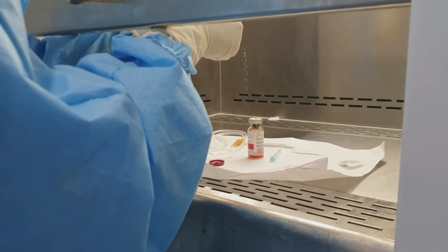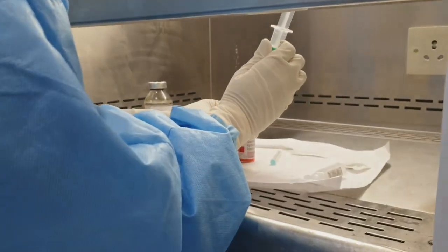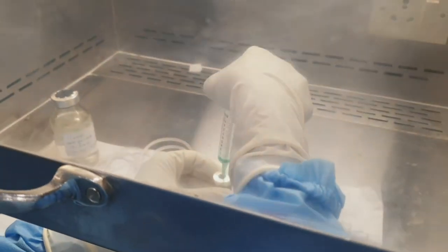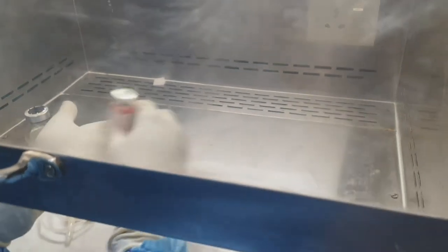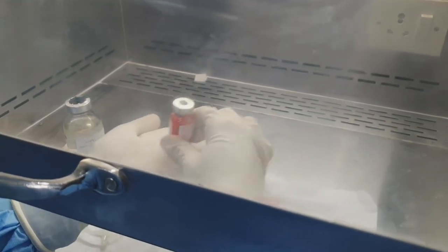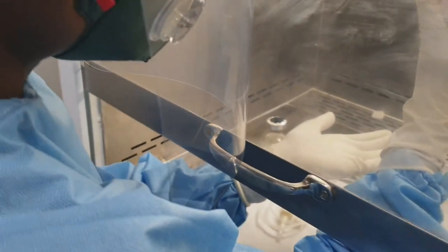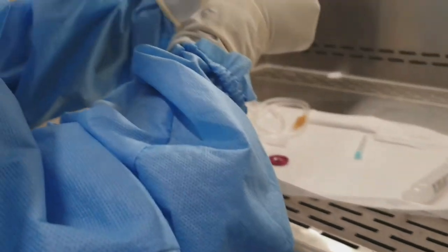Daunorubicin has to be diluted with 10 ml of sterile water. 10 ml of sterile water is inserted in. Never vigorously shake the chemotherapeutic agents, but gently rub on your palm to dilute the mixture. Look for any visible particles — if visible particles are there, continue to rub on the palm. If there are no visible particles, then you can collect the solution.